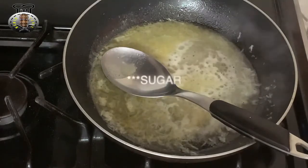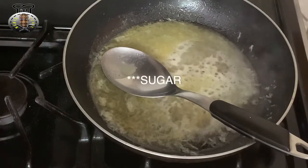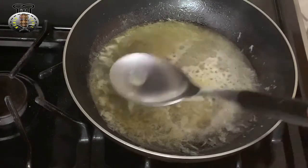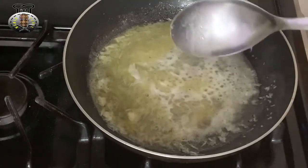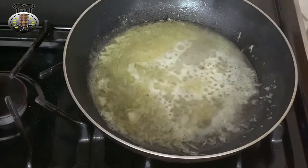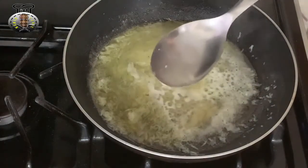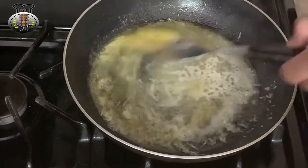I'm also going to go ahead and add a quarter teaspoon of salt. Because I used limes instead of lemon and I don't want it to be too sour or bitter, I'm going to add one quarter teaspoon of sugar.